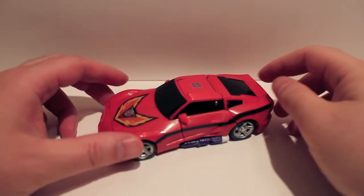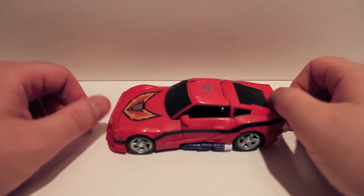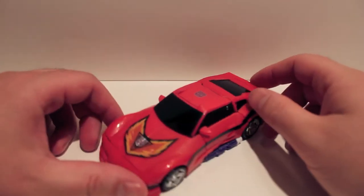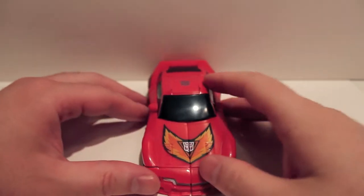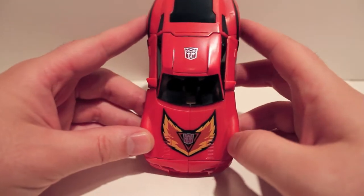What's up guys, another video review for you. This time we're taking a look at BotCon 2012 box set Turbo Trax. I think he's supposed to be in the Shattered Glass universe, but I don't really give two craps about Shattered Glass.